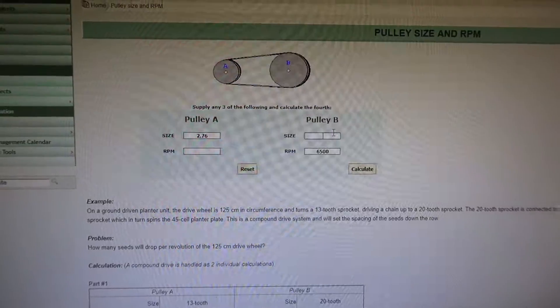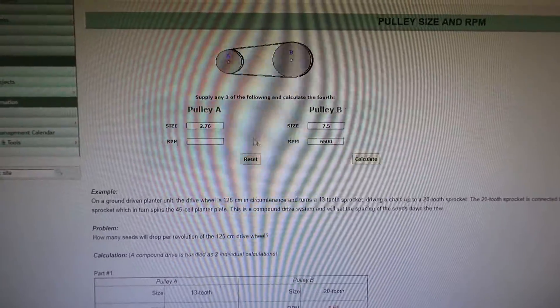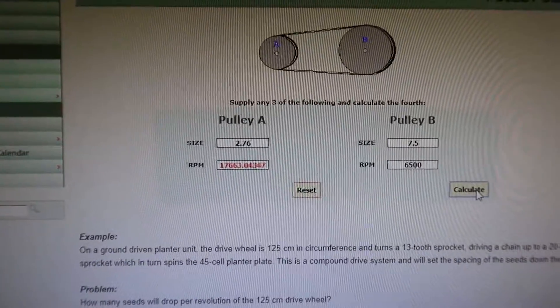Let me show you the RPM of a typical 2.76 upper with your standard 7.5 inch stock lower. With a 7.5 inch lower, 6500 RPM crank speed, and a 2.76 upper, that gets us to 17,663 RPM on the supercharger. That's 2,400 RPM slower at 6500 RPM than I'm spinning mine, and that tends to make quite a big difference in power — especially torque.